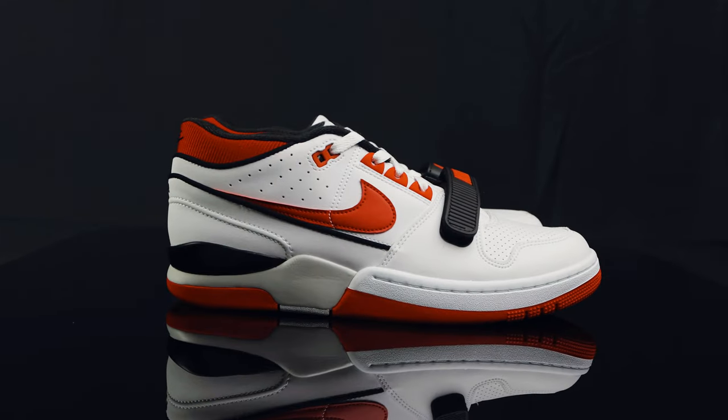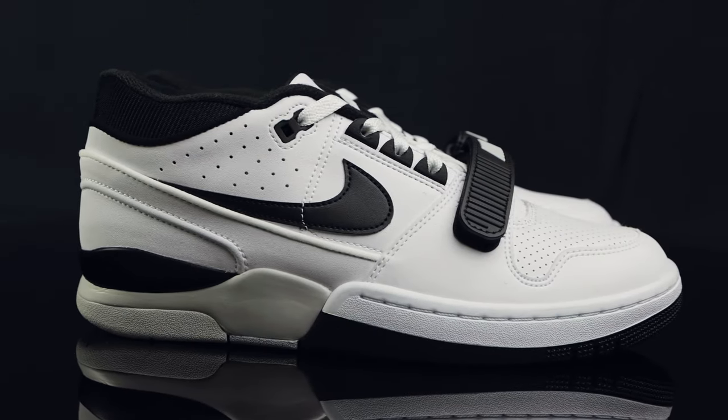The Billie Eilish Air Alpha Force 88 is releasing on her website on August 7th, with a global release on August 8th at most retailers, including 1985 Gallery. So if you're in the area, make sure you stop by. They come in two colorways: white and red, and black and white — you've got options.